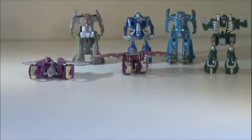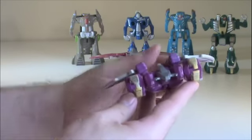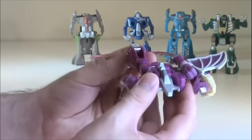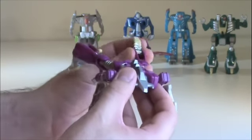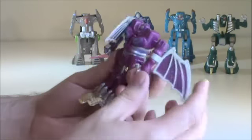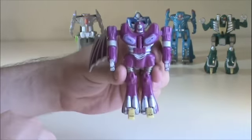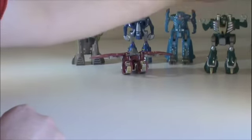Next up is Southclaw. Some of these names are just stupid. He is very loose and floppy as well, unfortunately. I had another figure of him that's much, much less floppy, but I can't find him, so I'm kind of stuck with this one. Let's see if he actually stands — yeah, he'll stand.